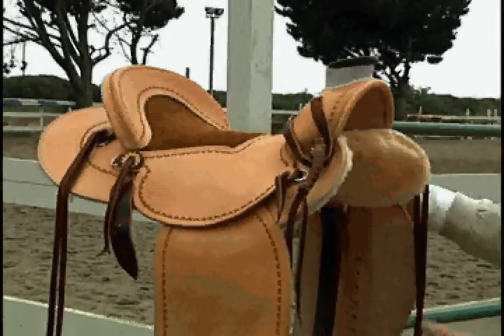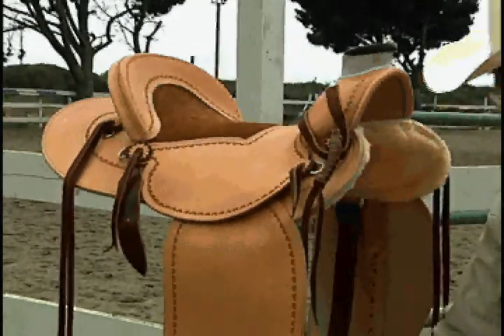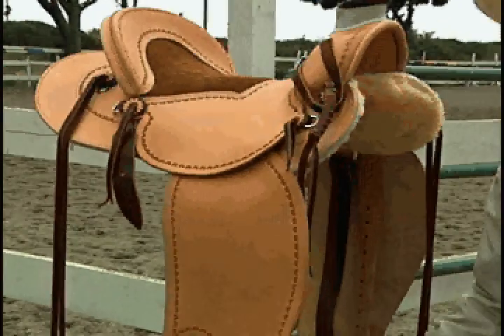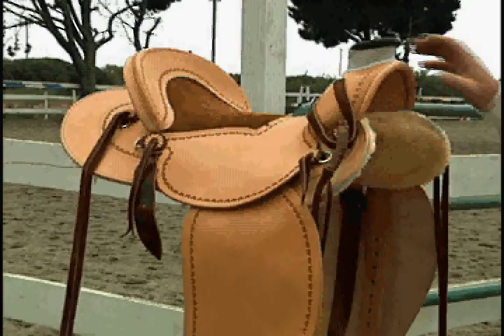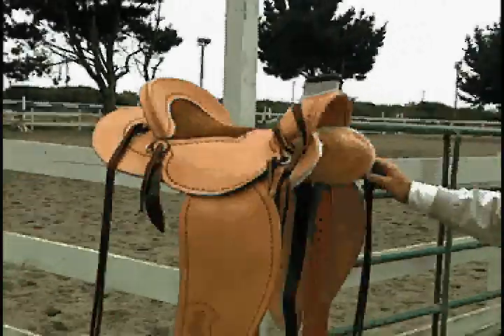It only weighs about 10 pounds, but then the weight of the stirrups and the cinches and the breastplate bring the weight up. As you see the saddle right here, it's about 12 and a half pounds.